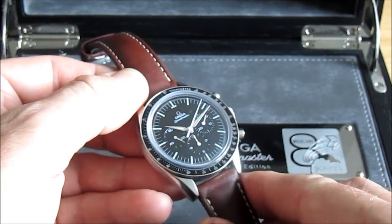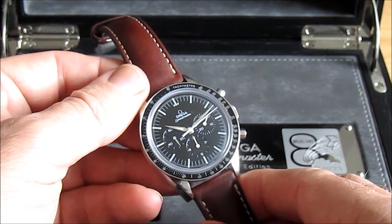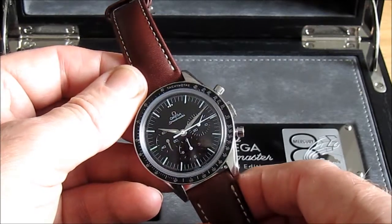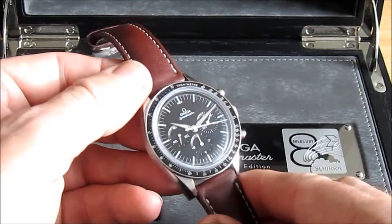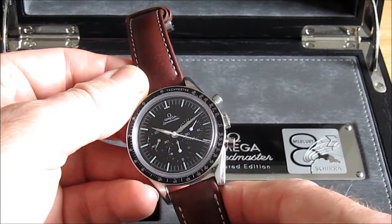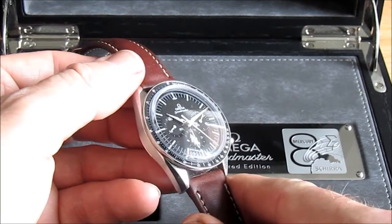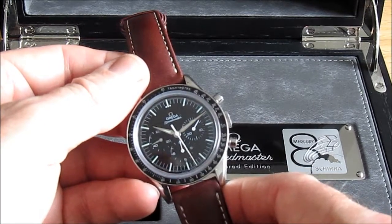I'm quite used to 28,800 as standard on most watches these days, and the 36,000 VPH on my Zenith El Primero, so this sounds incredibly slow. But it works well — it keeps good time. When I got it I was dead keen and timed it; I think it was three seconds slow, and maybe it's picked up a little bit since then.